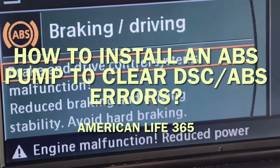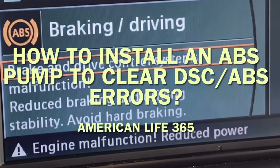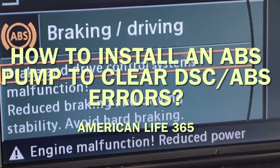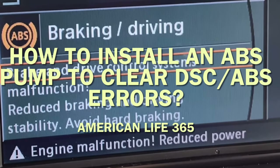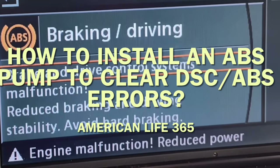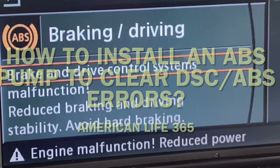Hello, Charles from American Life 365. In this video, I'll continue to share with you the second part of how to correct the BMW ABS DSC errors.